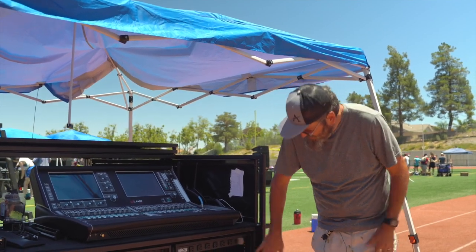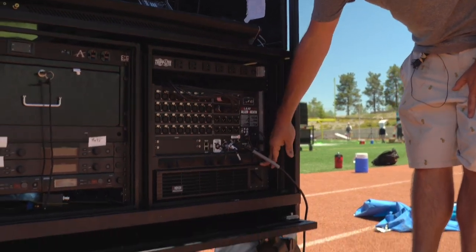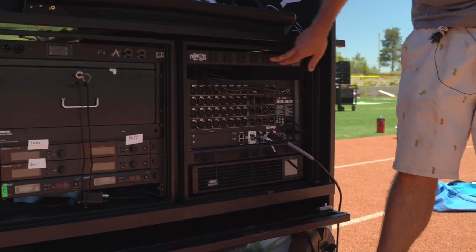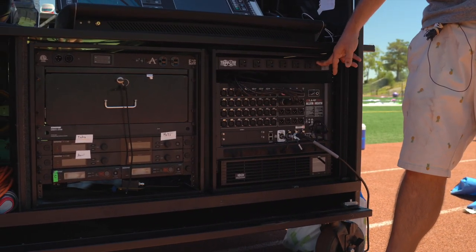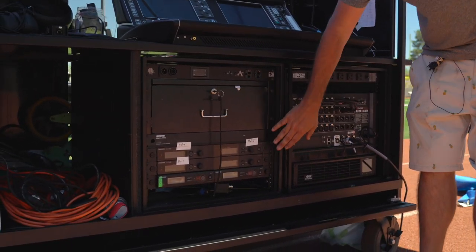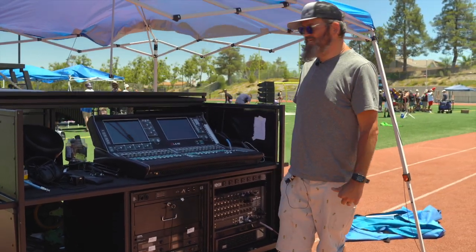We have the MixRack, and then we have our battery — like on the synth cards — which gives us about an hour and a half with the extra load that we have. We have a power strip for our staff to plug in so it's not interfering, but they can charge their phones because that tends to happen a lot. We have our wireless system which is our Shure SLX systems. And then we have a drawer, and that's it.